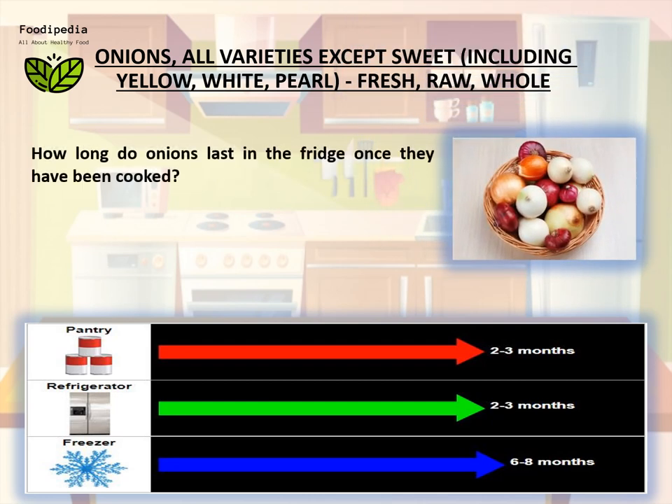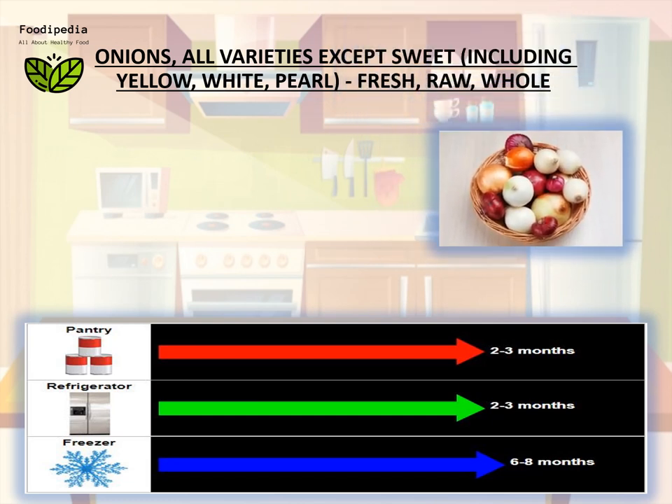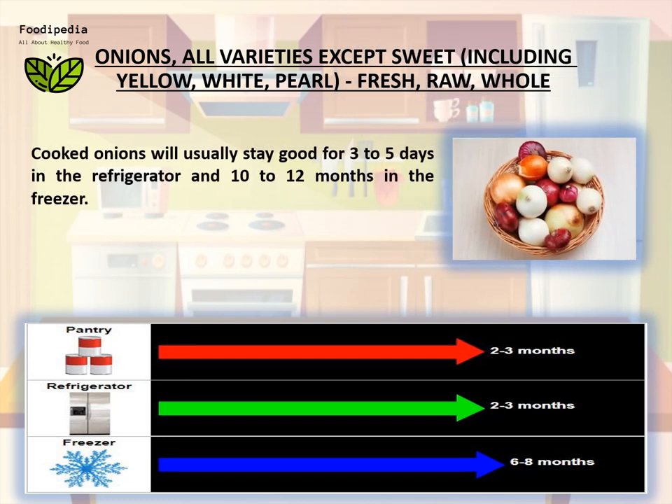How long do onions last in the fridge once they have been cooked? Cooked onions will usually stay good for three to five days in the refrigerator and ten to twelve months in the freezer.